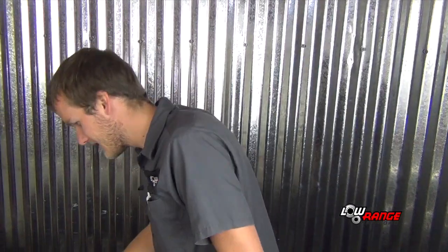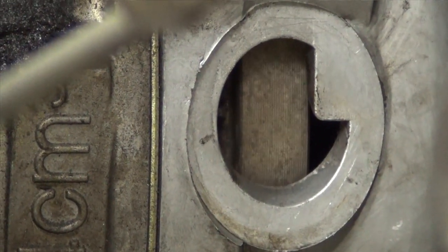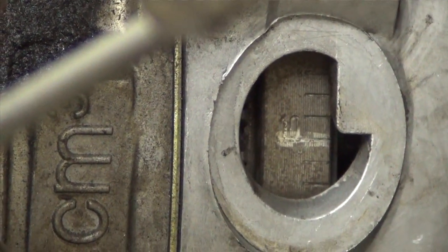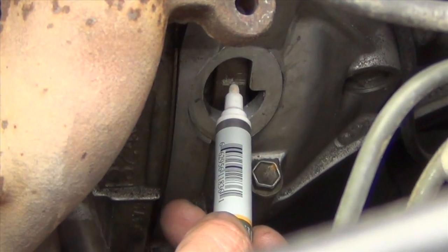The next step is to use a white marker — for us it's white paste — to mark the 10 degrees before top dead center on the timing marks on the flywheel, which we exposed once we removed the inspection plug cover. To do that, we're going to throw it into fourth, fifth, or just high gear and rock the vehicle. Okay, we just found 10 degrees before top dead center — we're going to mark it.